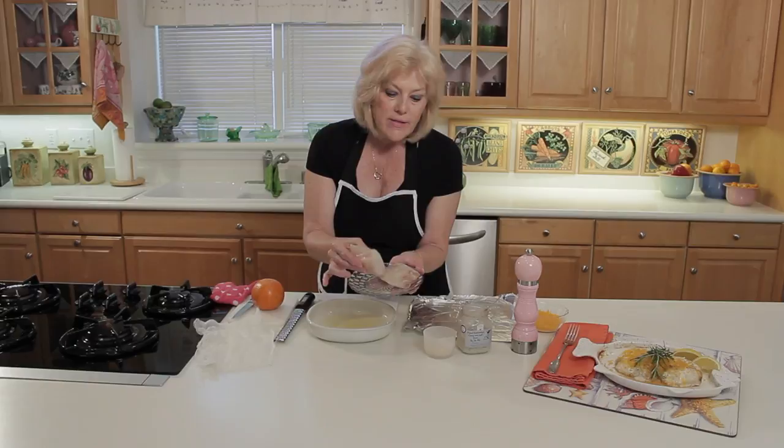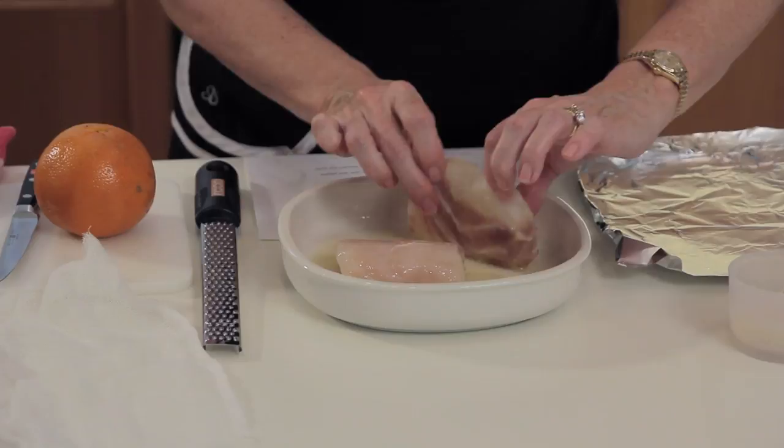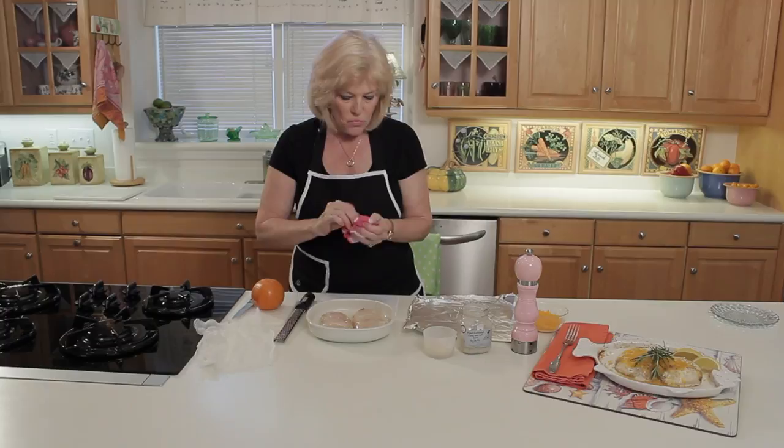So take the grouper — this is about an inch thick. I have a couple of fillets here. These were frozen grouper fillets, and I thawed them out completely for the recipe, and I'm just coating them in butter. Fresh grouper would be great if you have it, but frozen fish is usually frozen on the ship right after they catch it, so you're guaranteed a pretty fresh fish. If it has a really strong fishy odor, then you'll know it's not that fresh — you can barely smell the ocean on these, so that's just the way that you want them.